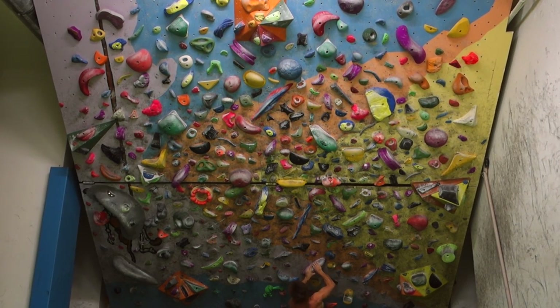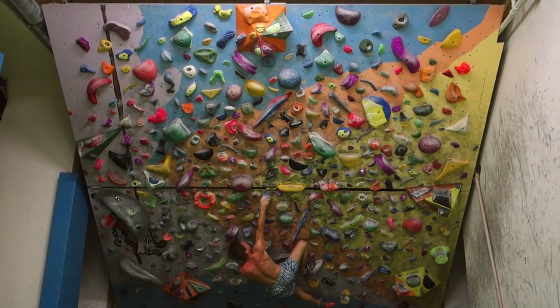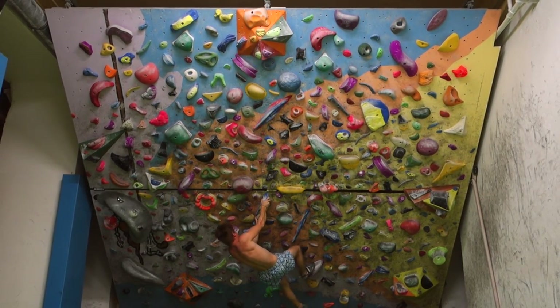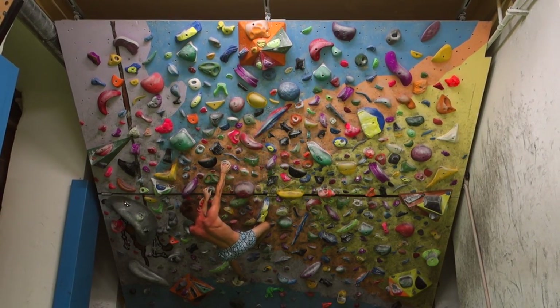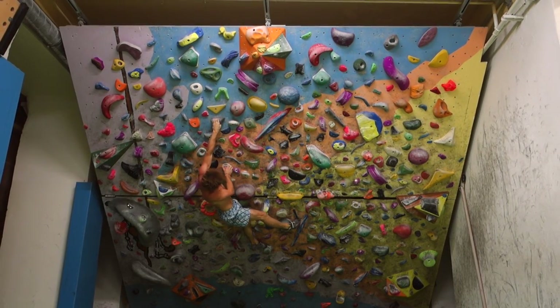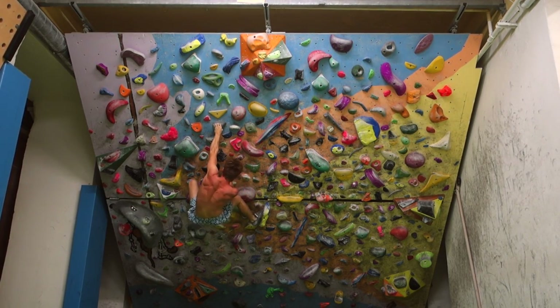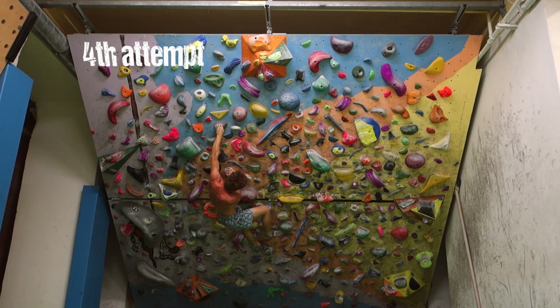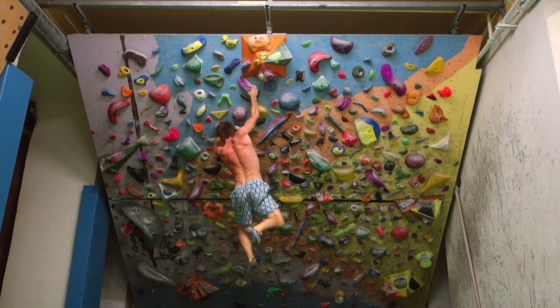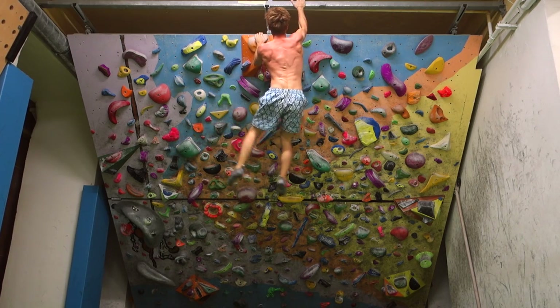That meant I had time to try my second boulder, which I also showed in the last fitness check episode. I think I couldn't get it done back then, but this one went down quite quickly in my fourth attempt. In earlier goes I was still falling at the crux move and not getting the pinch right, but in the fourth attempt I could grab the pinch correctly, stick the crux move, and finish the boulder. The two boulders from last week already feel significantly easier this week, so there is definitely some progress.